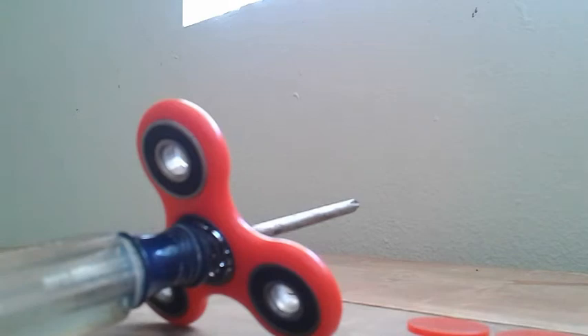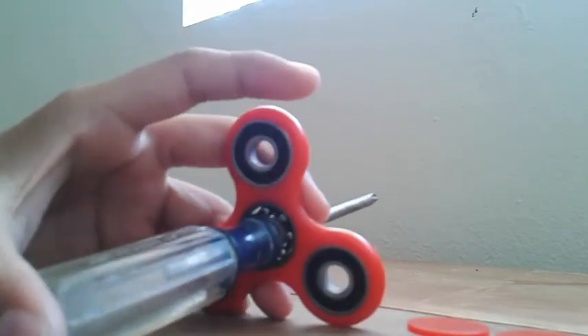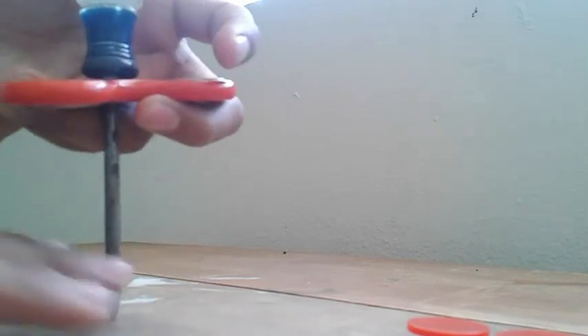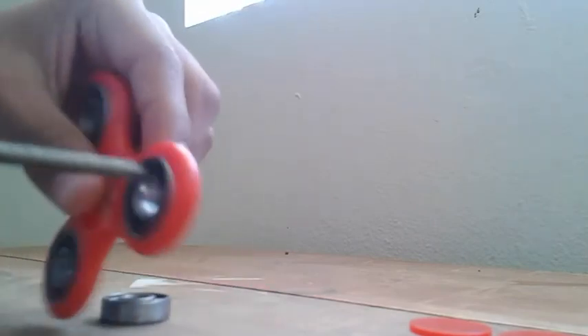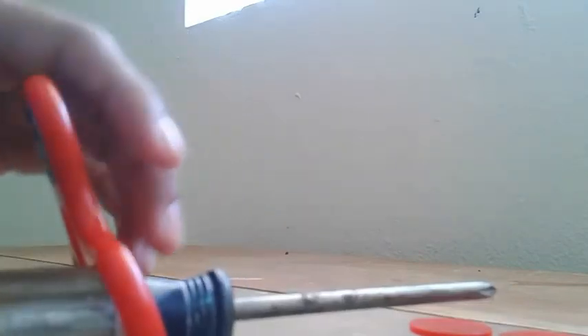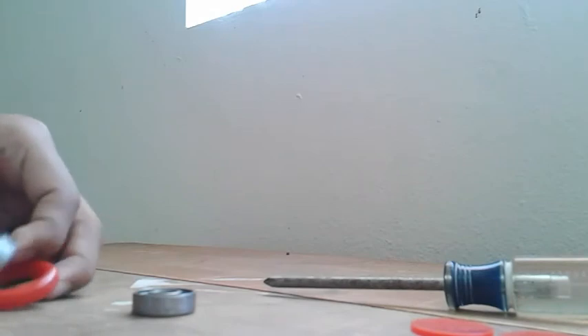I did this once and the middle bearing flew away — I had to find it. So make sure you hold it like this when you pop it out, so it'll just come straight down. You need some force, but it won't damage your fidget spinner. Be careful — there you go! I don't know if you guys could see that, but that's how it's done.